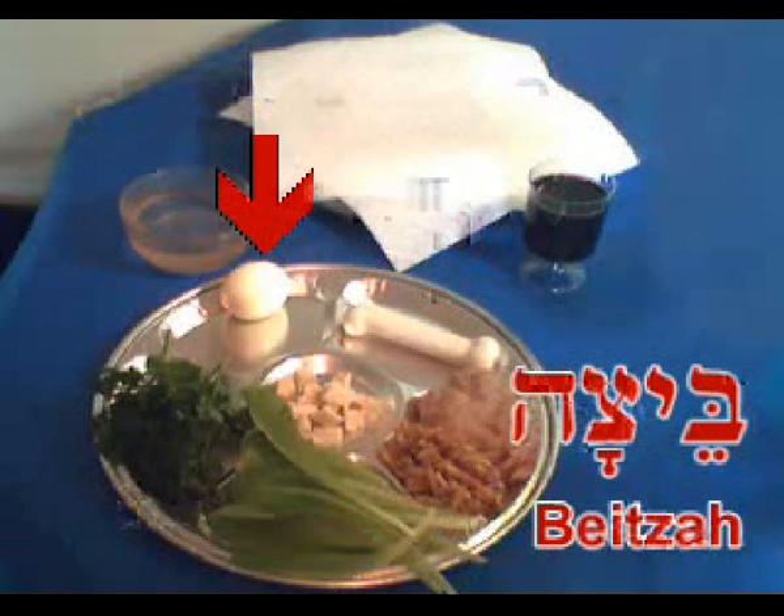To the left of that, you'll see the beitza, the roasted egg. The beitza is never actually explained in the Seder, so there are a lot of different theories about what it's doing there. One traditional theory is that it simply represents the chagiga, the second sacrifice offered for the festival on Passover. Another traditional theory is that it's simply there to raise questions — it's put on the table without explanation so people will ask why and speculate. A modern theory is that it's a symbol of spring, similar to the Easter egg. But the theory I like is that it represents the Jewish people: the more you boil an egg, the harder it gets, and likewise, the more you oppress the Jewish people, the tougher they become.